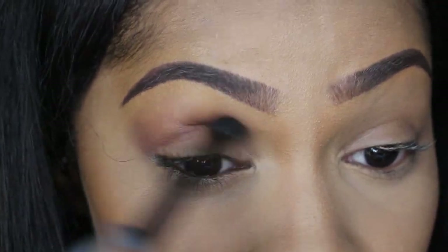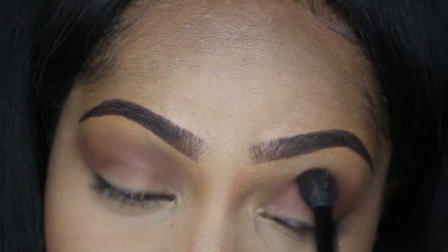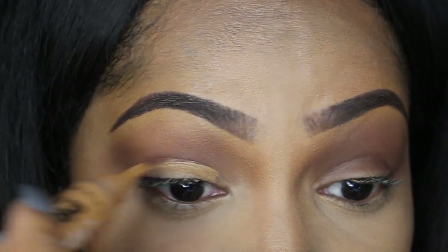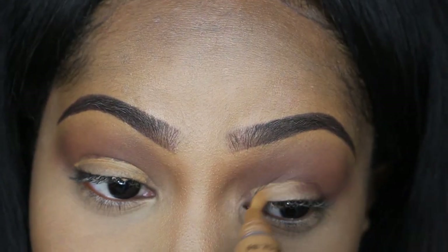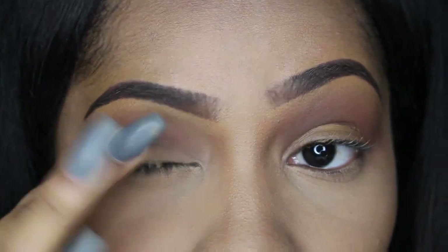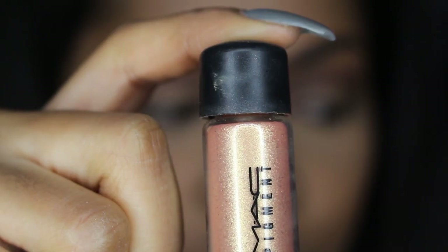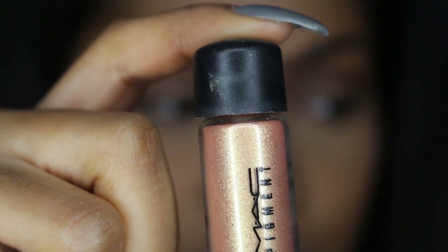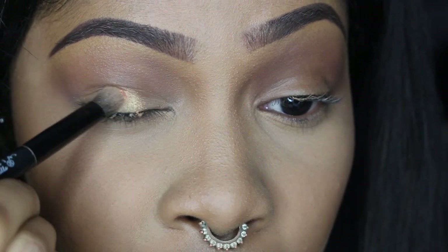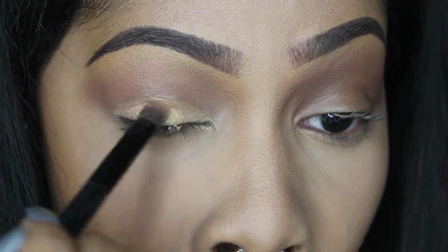Moving on to the eyes — nothing dramatic. I'm using Fudge from the Anastasia Beverly Hills World Traveler palette just to add a little definition to my crease, not using a lot. Then I'm going to take some concealer to clean up my eyelid, and then apply my MAC Melon Pigment — this is going to be the main highlighter for the entire look. I'm packing it onto my eyelids and then adding some to my brow bone.